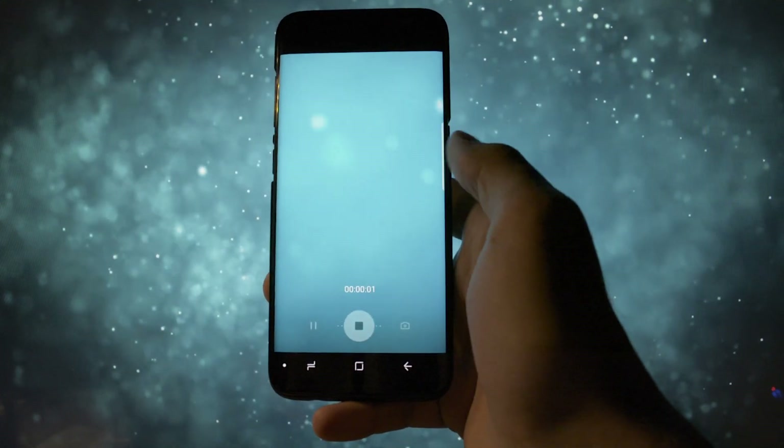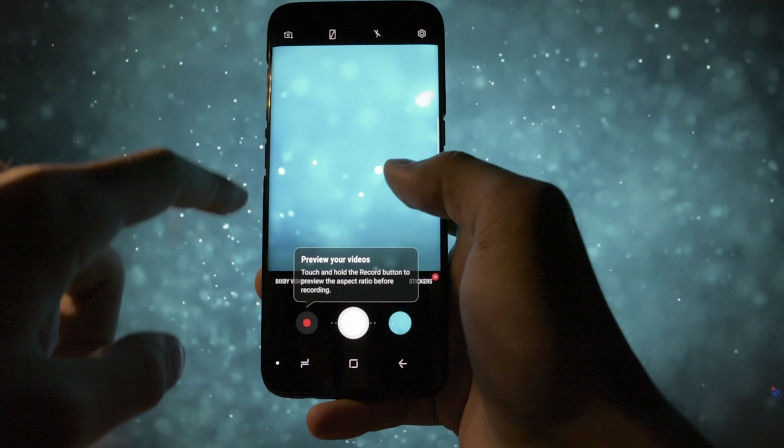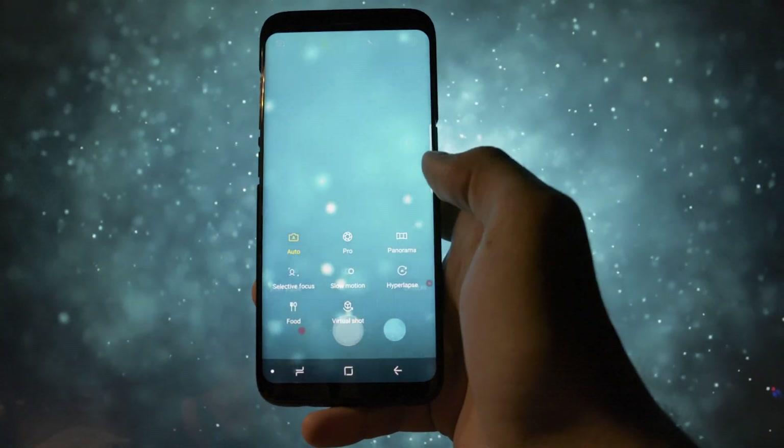Let's talk about the camera, which was also revamped. It looks like the one on the Note 8 firmware with the full view option integrated. Apart from that, apps seemed to be kind of the same as we got used to.